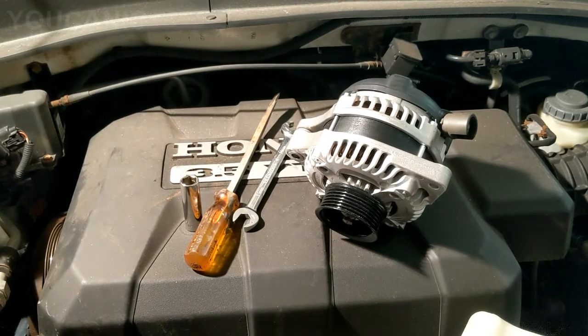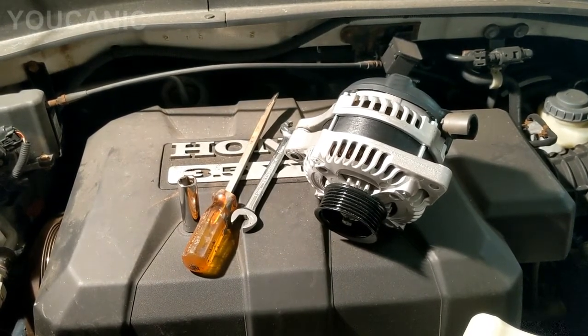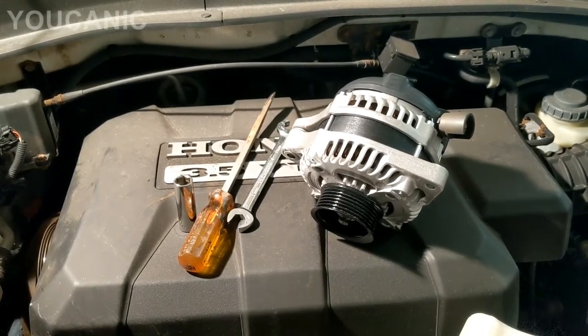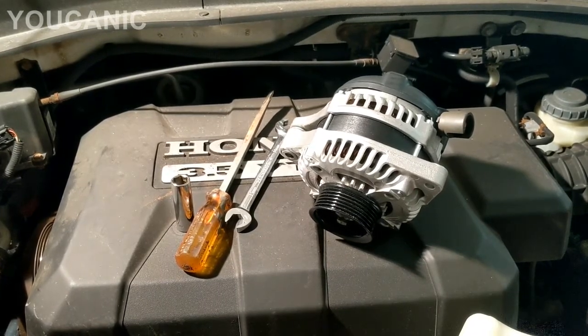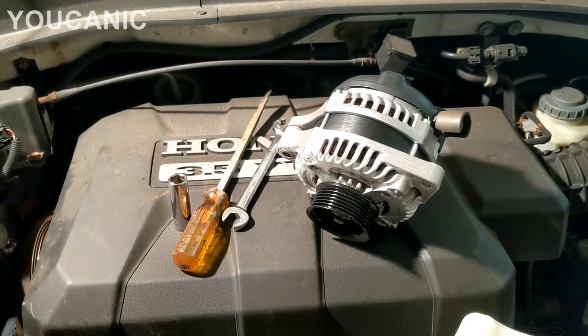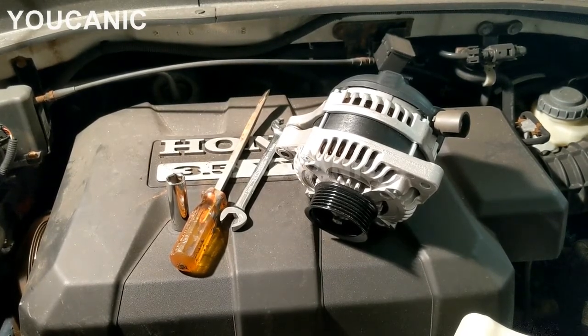Welcome to Ucanic. In this video we're going to show you how to replace the alternator on a Honda. Here we have a Honda Ridgeline with a 3.5 liter engine. This is a 2006, even though this engine is also found on Honda Pilot, Honda Odyssey, and also Acura MDX, typically from 2006 up to about 2012. So the procedure is the same in all those models.